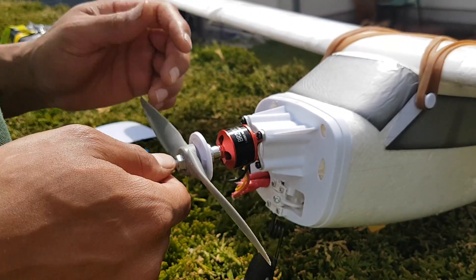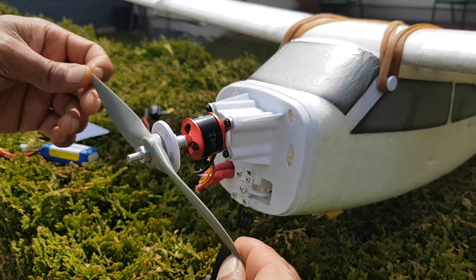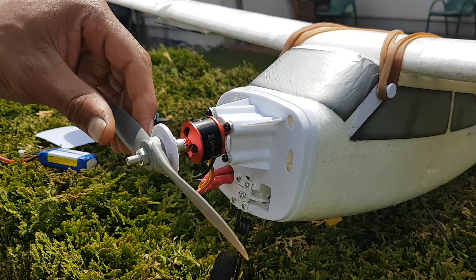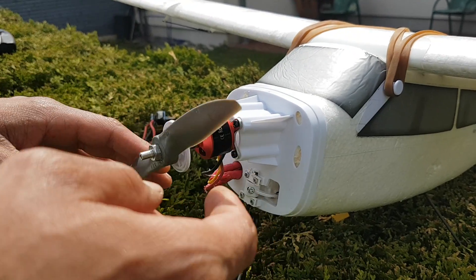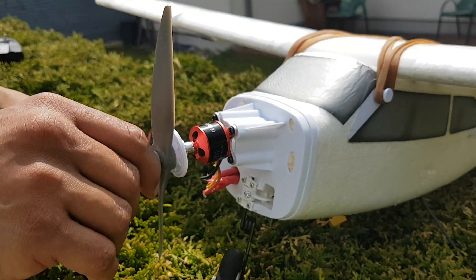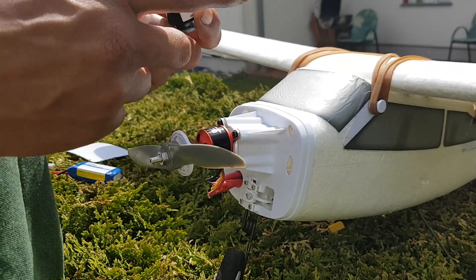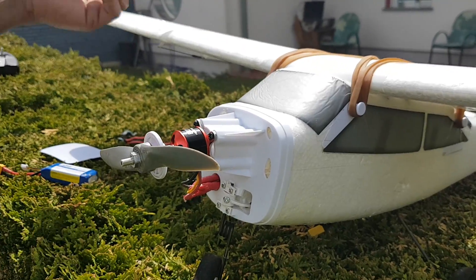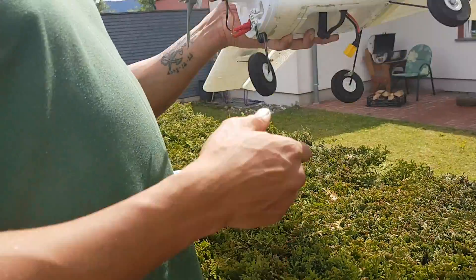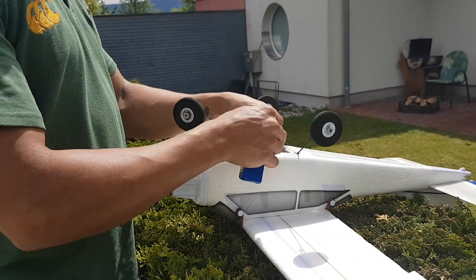Both motors are going to be running on the same propeller. I don't have a bunch of fancy gadgets to tell you exactly what the specifications are, but it doesn't really matter what the specs are — it's how you fly the plane. If this motor feels as good to fly as this one, then it doesn't really matter what the thrust is. So let's put the plane in the sky, do a bit of mild aerobatics and see if the motor is actually worth it.